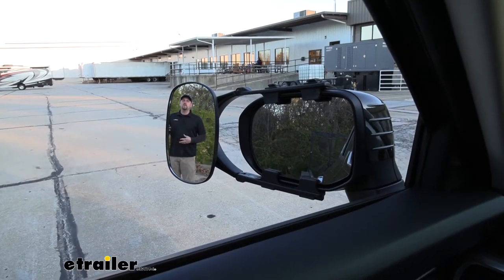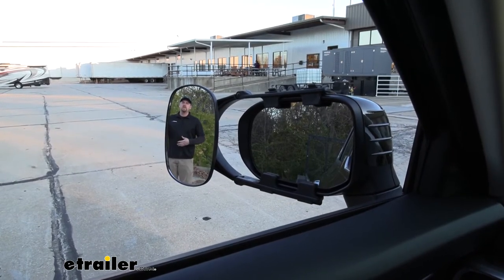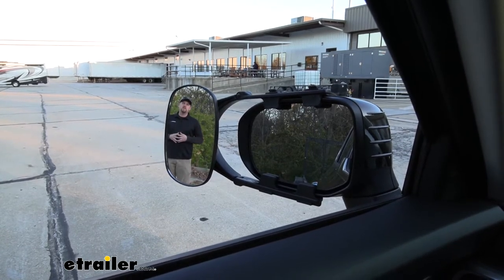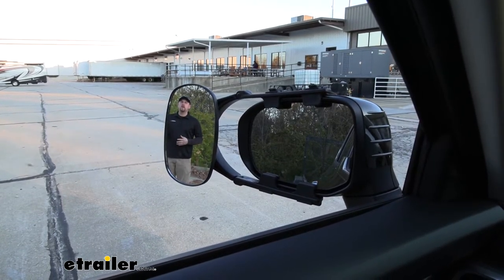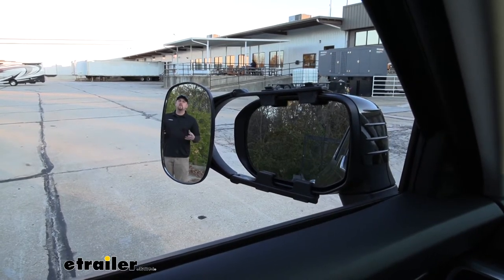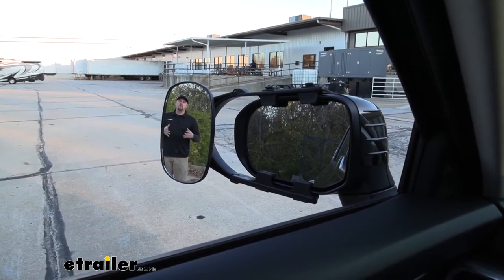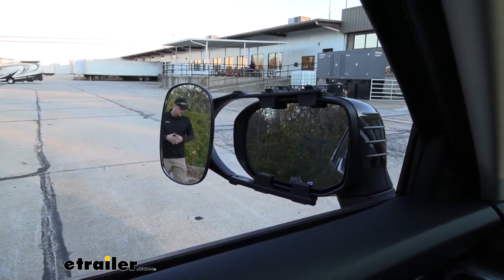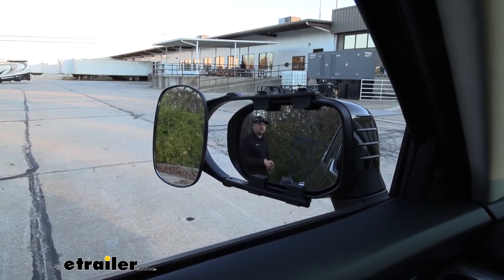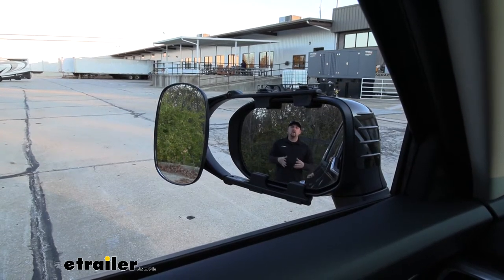A towing mirror is really going to help expand our field of view whenever we're pulling a trailer, and that can really come in handy whenever we're making those lane changes, backing up into a tight parking spot, or even just wanting to keep a closer eye on what's going on behind us. As you notice, I am visible in the towing mirror, but not in our factory mirror. But if I take a few steps closer to our trailer, I'll disappear out of the towing mirror and become visible in our factory mirror. And that's really going to help eliminate any blind spots as well.